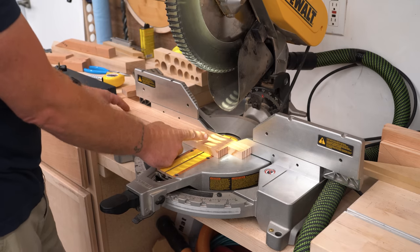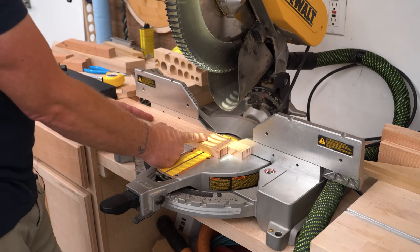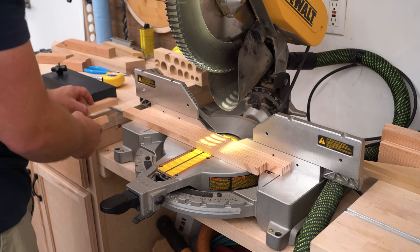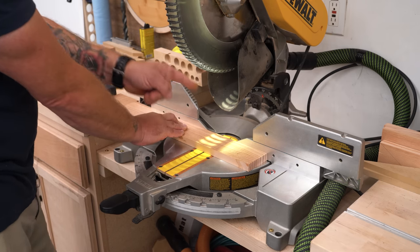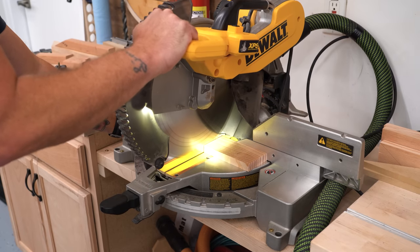Now if I were to make a cut here, I'd cut it at 18 inches — but that's not going to work. We still need to account for our stile stock. That's where our scraps come into play. If I set them in between my stop block and my rail material and now make a cut, I'm automatically deducting the width of both my stiles.